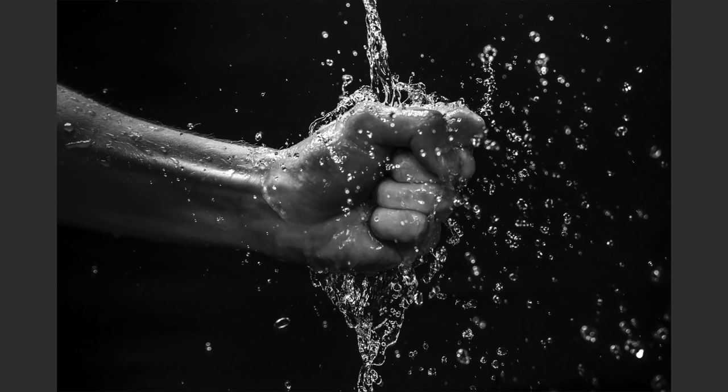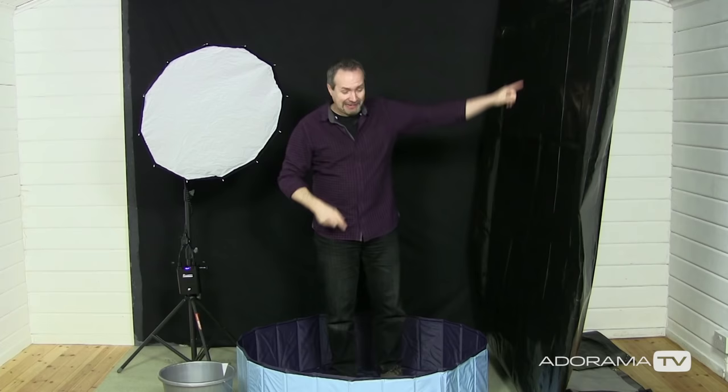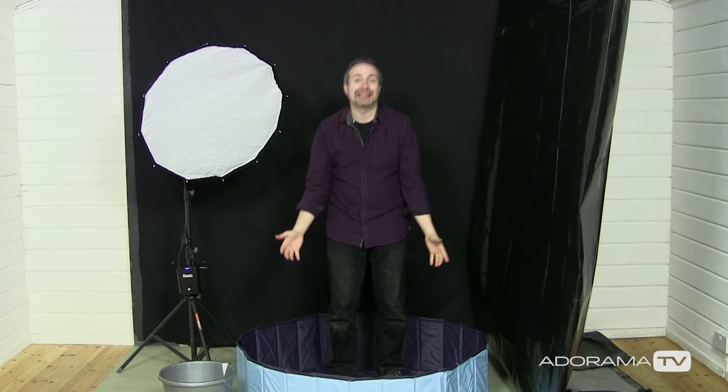In this video, I show you how to take some really wet portraits in a small home studio. Hello, I'm Gavin Hoey and you're watching AdoramaTV, brought to you by Adorama, the camera store that's got everything for us photographers. Today you join me in my small home studio, but it looks slightly different — and I don't just mean the black fabric here.